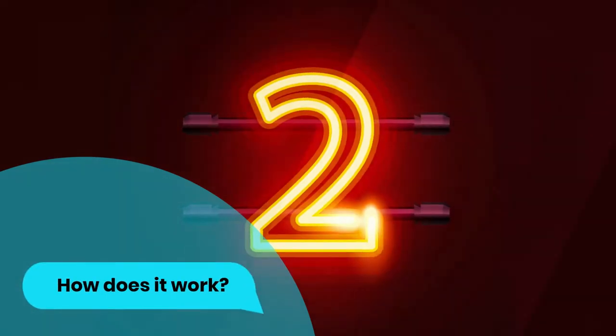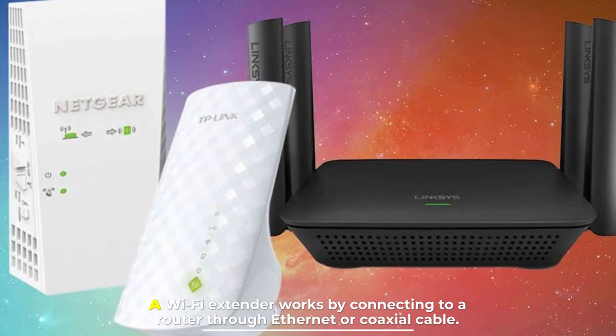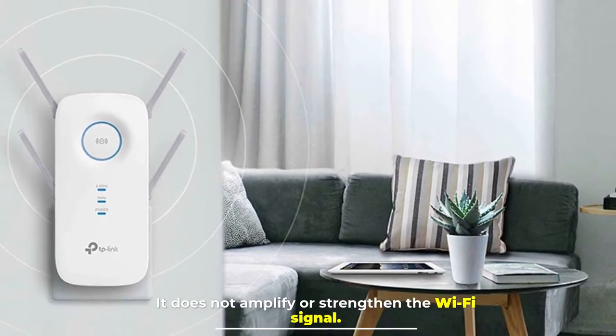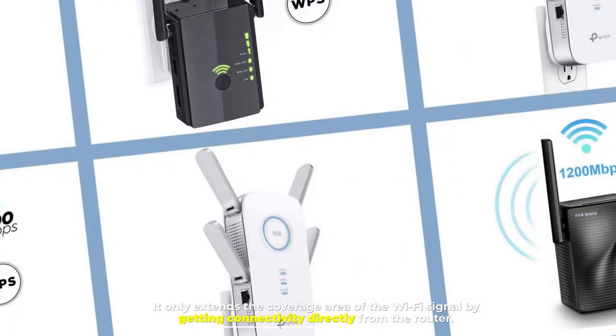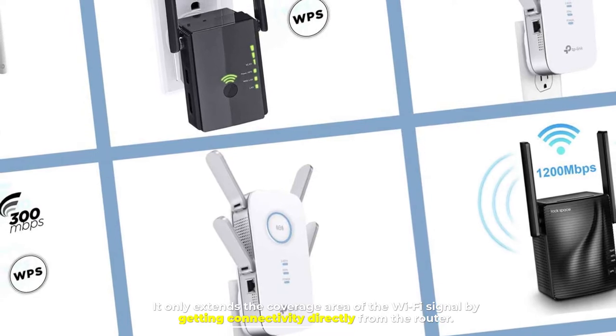Number two: how does it work? A Wi-Fi extender works by connecting to a router through Ethernet or coaxial cable. It does not amplify or strengthen the Wi-Fi signal — it only extends the coverage area of the Wi-Fi signal by getting connectivity directly from the router.